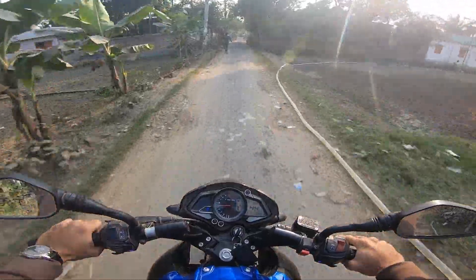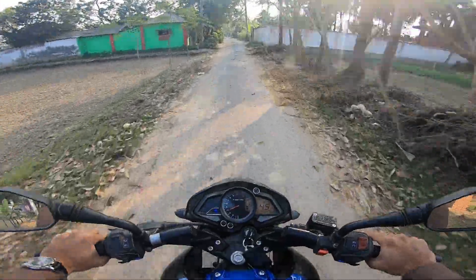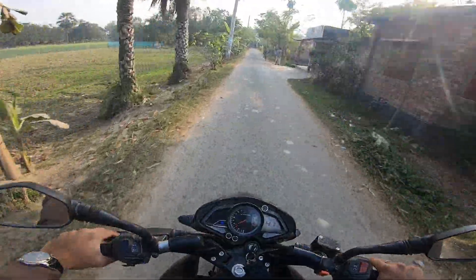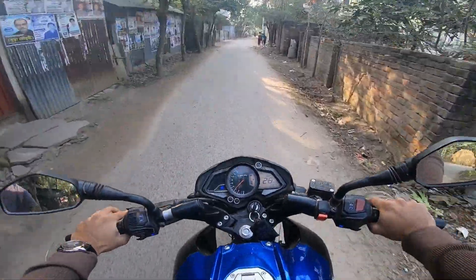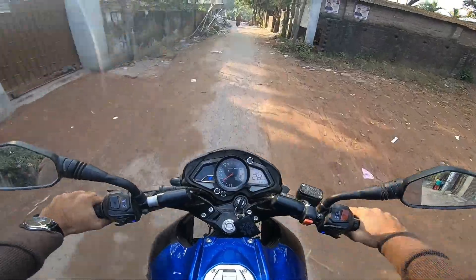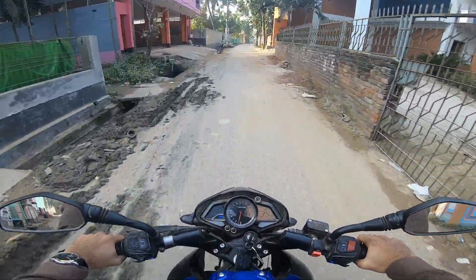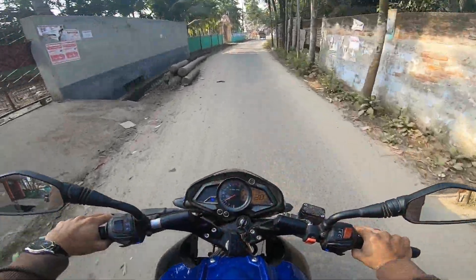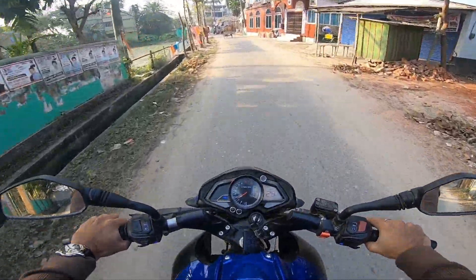Low-range torque is good, as well as mid-range torque. The bike's top speed averages around 130 to 133 km/h according to YouTube user reports. The speed breaker absorption is not great. The acceleration is very good — from a higher speed, braking is also effective.